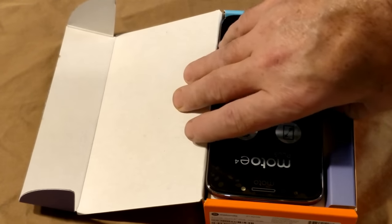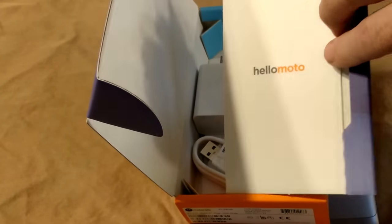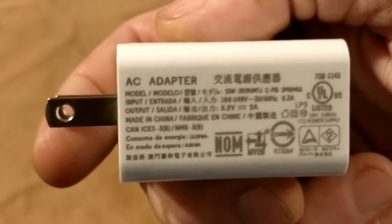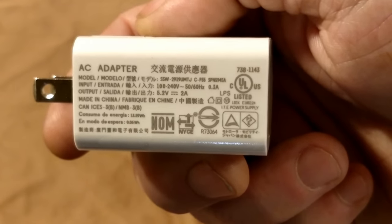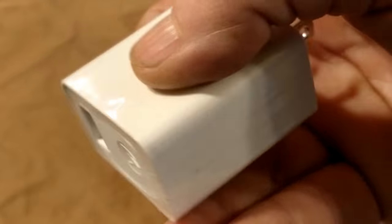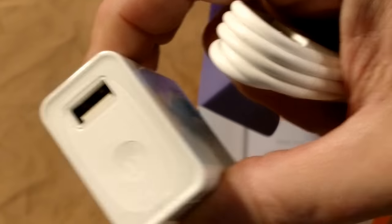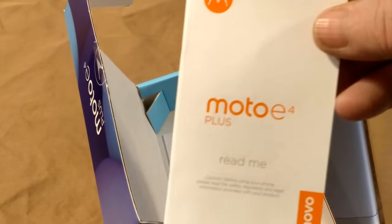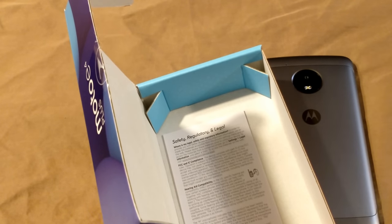You basically get the phone — I did opt for the gold. And then also in the box, if you lift this up, you're going to get a charging brick, which is identical to the one that came with my Moto E4 that I reviewed last week. It also comes with a standard USB cable — this is not a Type-C, just a standard USB. And since these bricks are identical, I'm actually using the charger that came with my E4. It also comes with a startup manual and your safety, regulatory, and legal papers.